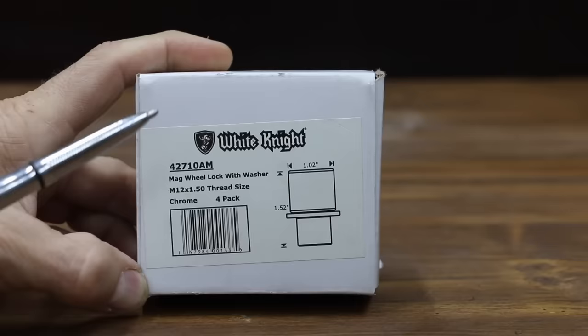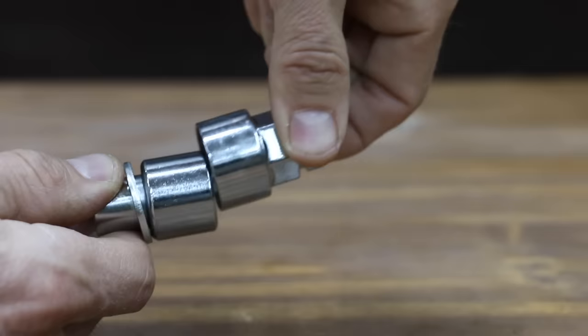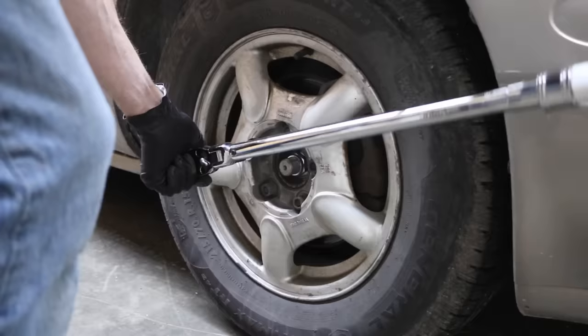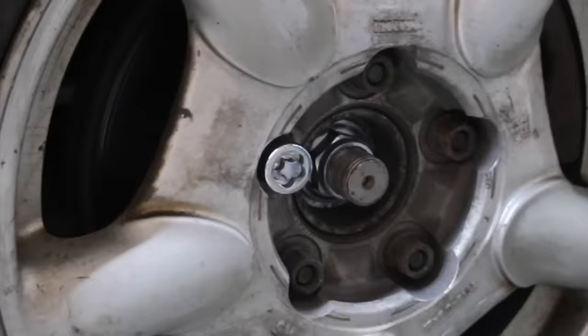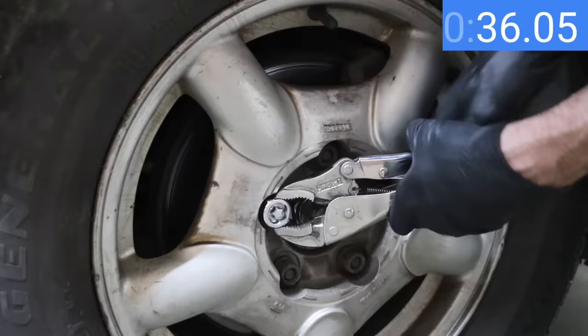At a price of $15, the least expensive brand we'll be testing is made by White Knight. All the wheel locks we'll be testing are size 12 millimeters by 1.5. The White Knight is made in China. Cousin Eddie is concerned that his Buick wheels are in very high demand, so let's find the best solution to protect his wheels. I'll first torque the locking lug nuts to 100 foot-pounds. Even though I only have about 200 degrees of access to the wheel lock, let's see if I can remove it with a really good pair of locking pliers.